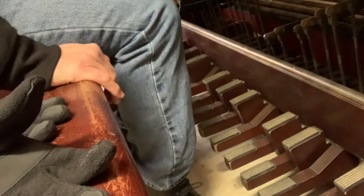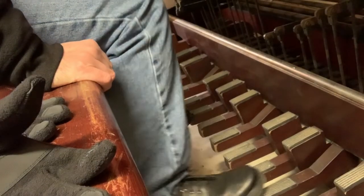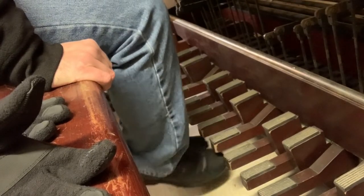One of the things I need to work on is the pedaling in carillon. Like organ, it has pedals. Unlike organ, they are very noisy.